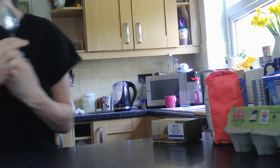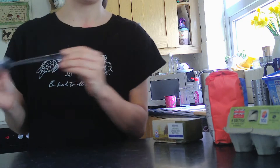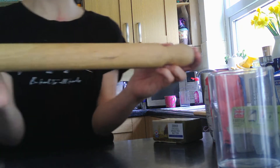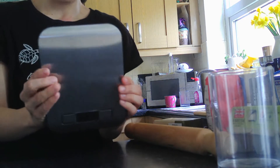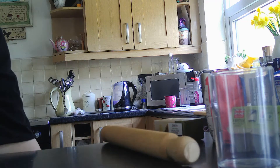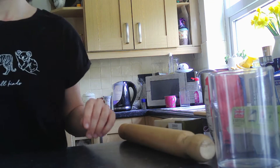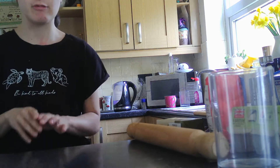You'll need a spoon, or if you don't have a cookie cutter you can use that. I don't have a cookie cutter so I'm going to use a cup, but if you have a cookie cutter obviously you can use one. You'll also need a bowl to put all the things in and a bigger bowl to measure everything out.